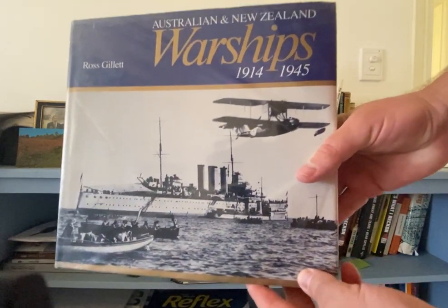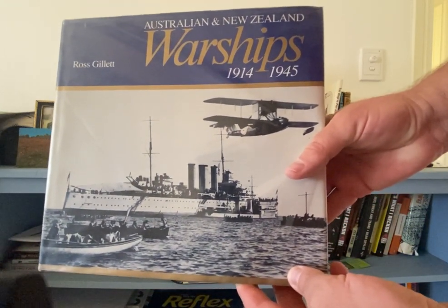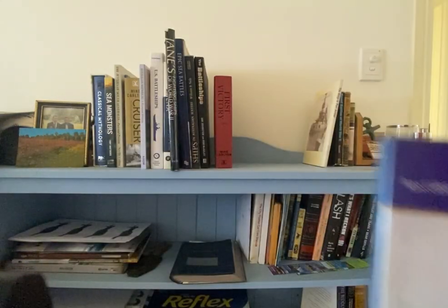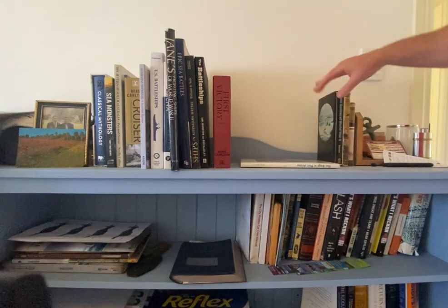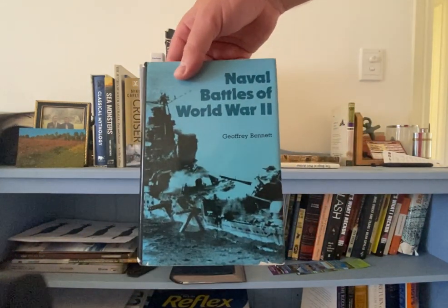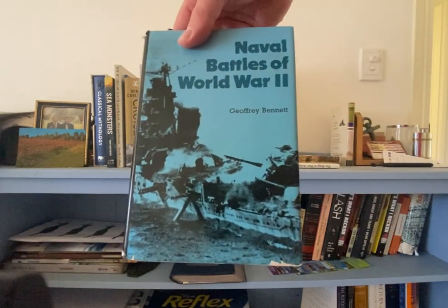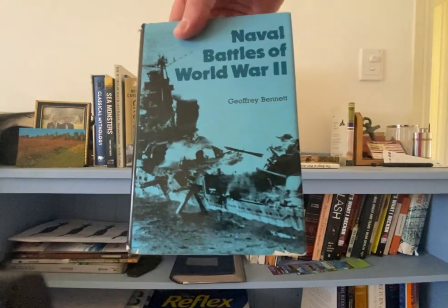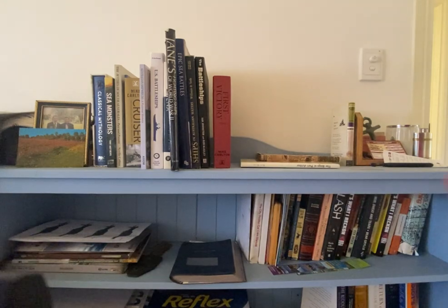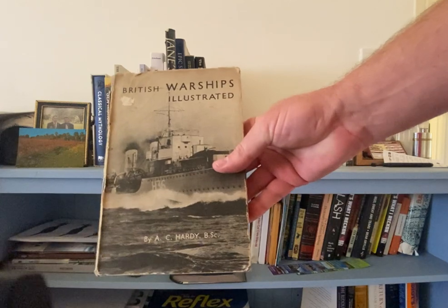Australian and New Zealand Warships — there's not a lot out there about Australian and New Zealand warships, so that's a really good book and a really good reference guide for the Australian stuff. Naval Battles of World War Two includes a lot of the smaller battles you don't hear so much about, so it's really good reference material again for war gaming and scenario building. British Warships is another really good book.